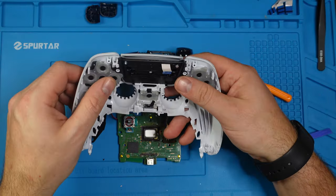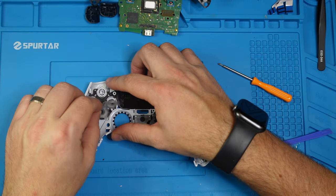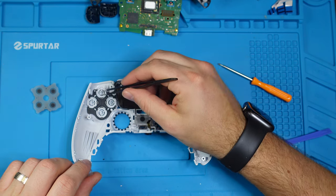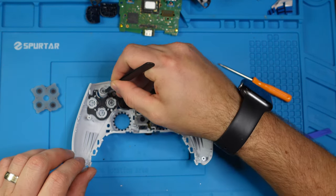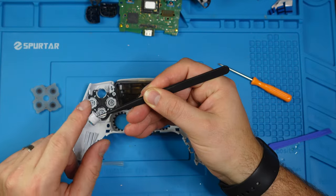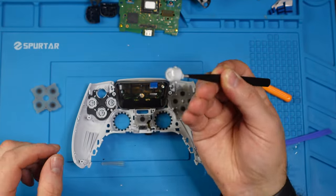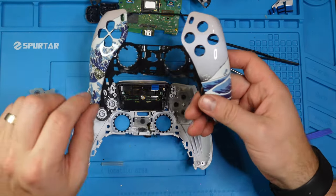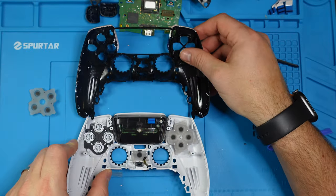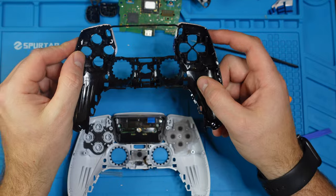Here we have our front face plate. If we want to change the buttons, we simply peel this off and take off each button, then either install new ones or clean them out if they're sticky or have residue — over time these can get dirty. Or if you want to change the face plate entirely, you take these buttons and everything in here and put them on the new face plate.